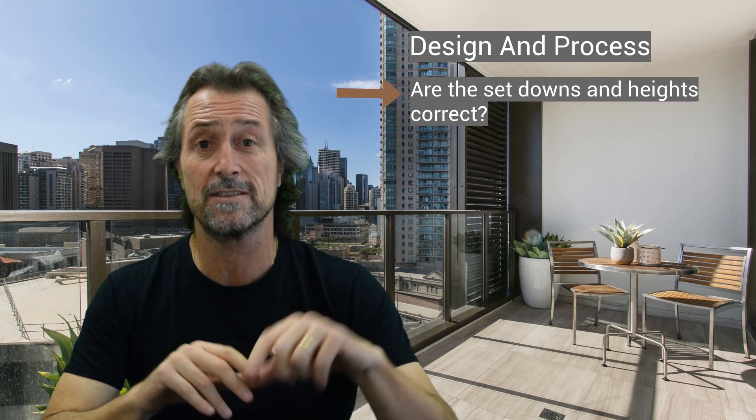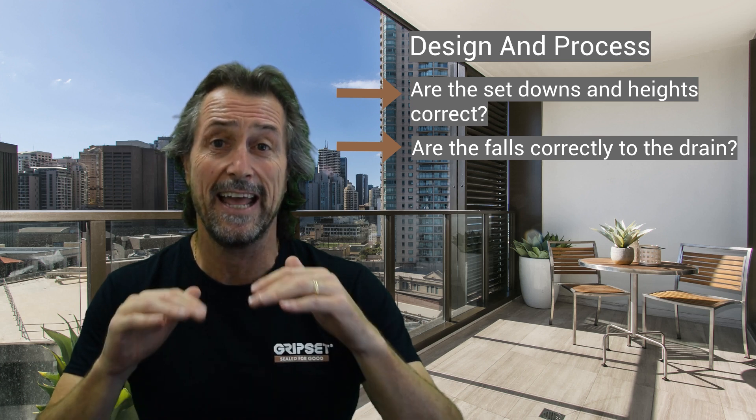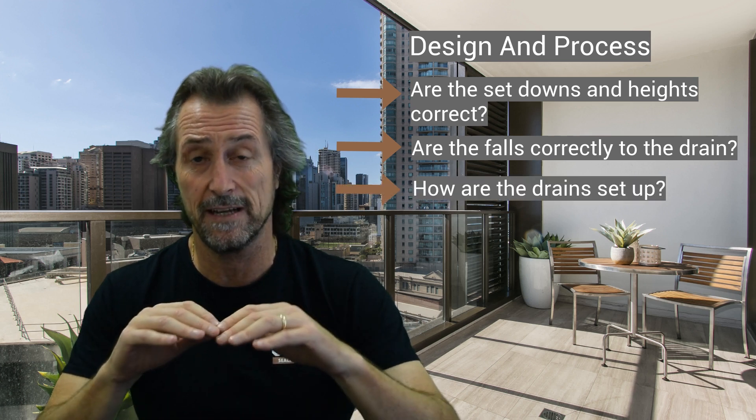If you're a tiler quoting on a job and you're not involved with the waterproofing, you still need to understand the heights, the requirements, and the set downs — these are the critical things which go wrong with balconies. It's not so much the laying of the membrane; it's actually the design and the process of planning it out. Are the set downs correct with the right heights? Are the falls correct to the drains? And how are the drains set up — are they strip drains at the edge of the balcony or a traditional leak control flange in the balcony floor? This is about planning your balcony waterproofing job and understanding the screed.